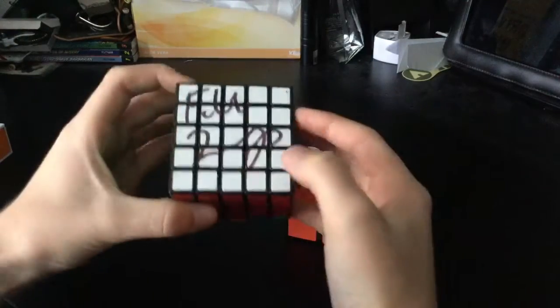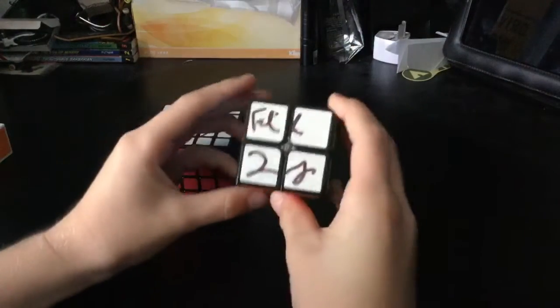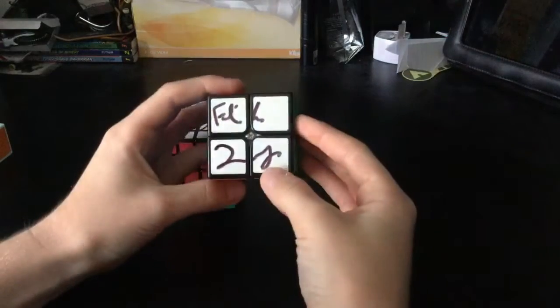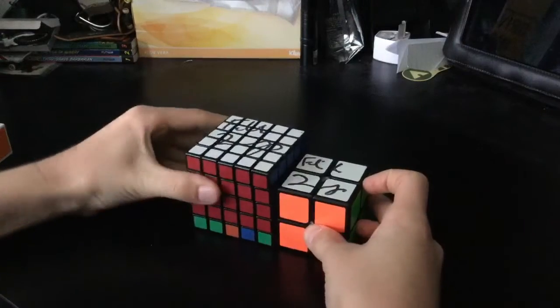So there's the 5x5 — it's actually scrambled, as you can see it's not solved. But that's the signature there and I got my MoYu — I forgot the brand of this — got that signed 2x2. It's pretty cool.